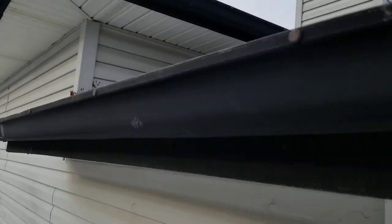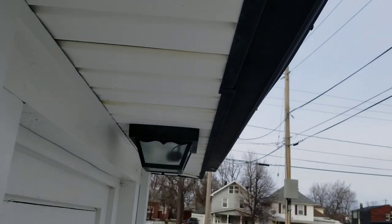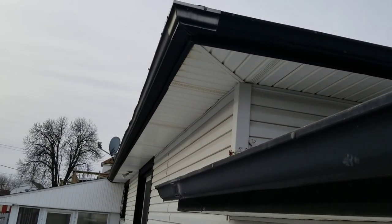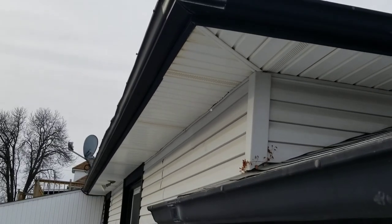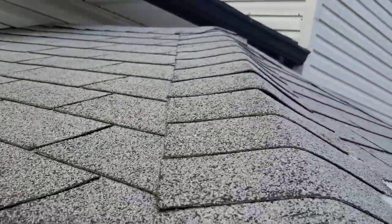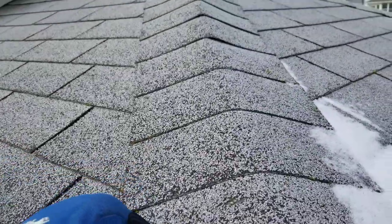If you look at the bottom of the soffit, you can see the rustiness from water coming in on the overhang. The shingles are laying down flat — they're not curled up — but the granules are gone. So it's just borrowed time right now.